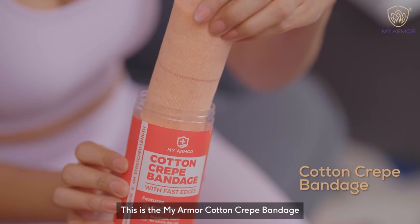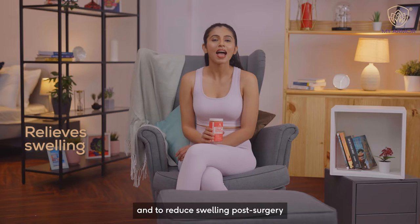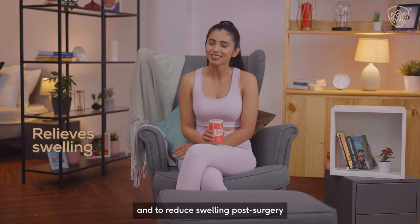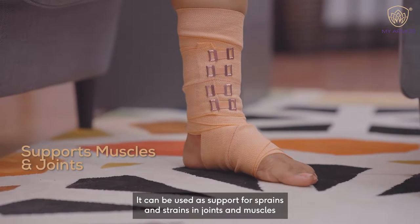This is the My Armor Cotton Crave Bandage. You can use it for swelling of the knees, ankles and to reduce swelling post surgery. It can be used as support for sprains and strains in joints and muscles.